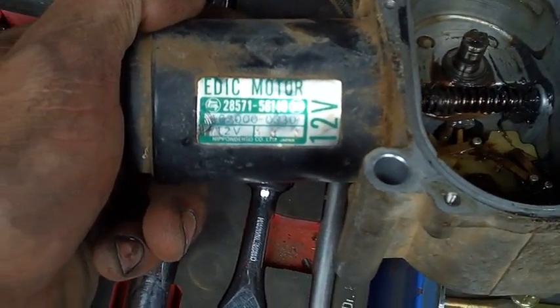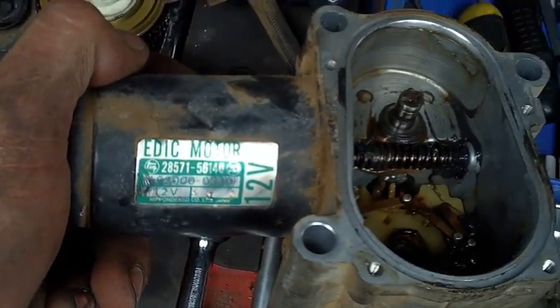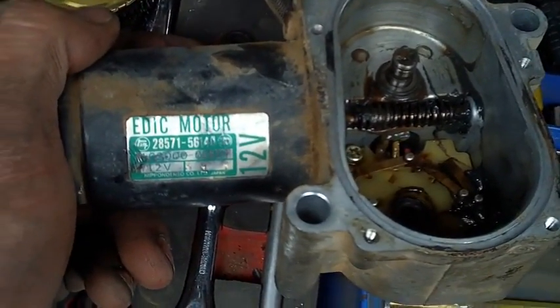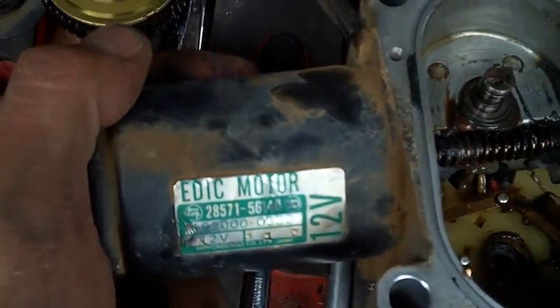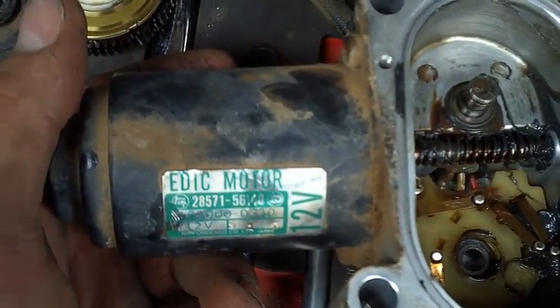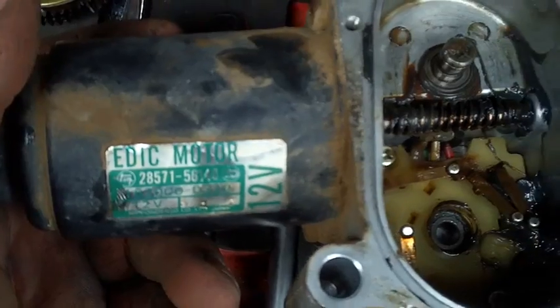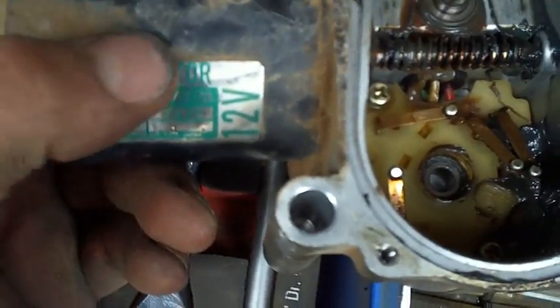What we have here is the EDIC motor coming off a 2H diesel out of a HJ47 Ute tray back — I think it was an '84 model or something like that. The problem was it was surging, it would go rrrr, then just die all of a sudden. That was because the EDIC motor was turning off the injector pump.